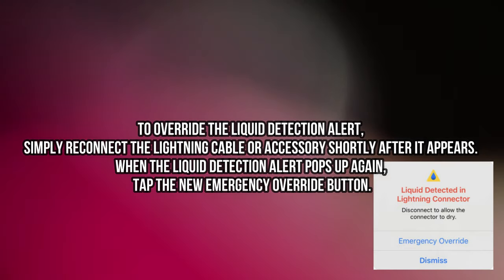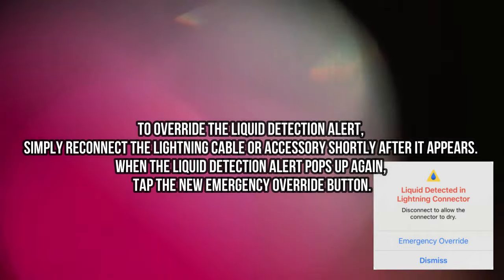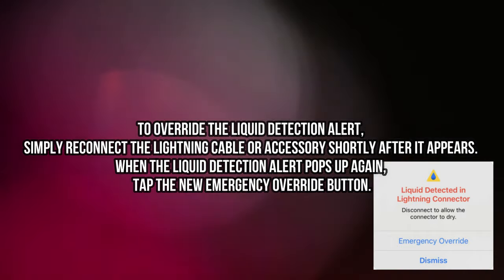To override the liquid detection alert, simply reconnect the lightning cable or accessory shortly after the alert appears. When the liquid detection alert pops up again, tap the new emergency override button.